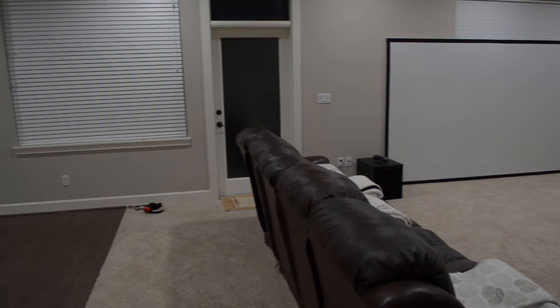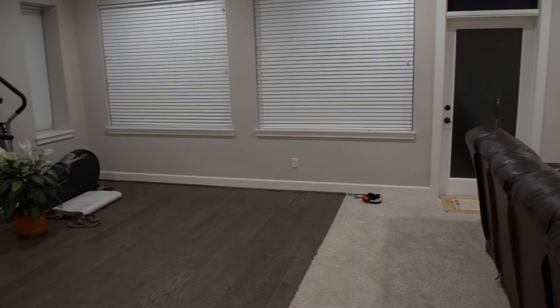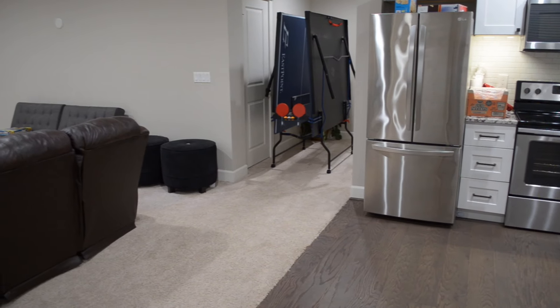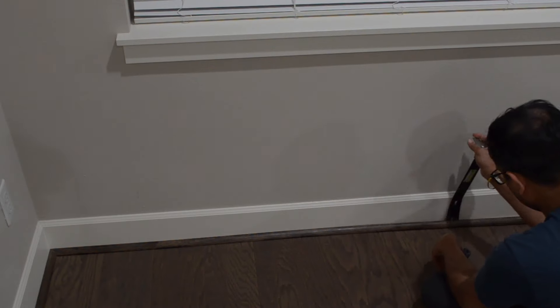What you're seeing right now is our basement before the project. The kitchen area had a floating engineered hardwood and the rest of it had carpet. The first step was to remove the old flooring to get prepared for the new hardwood.